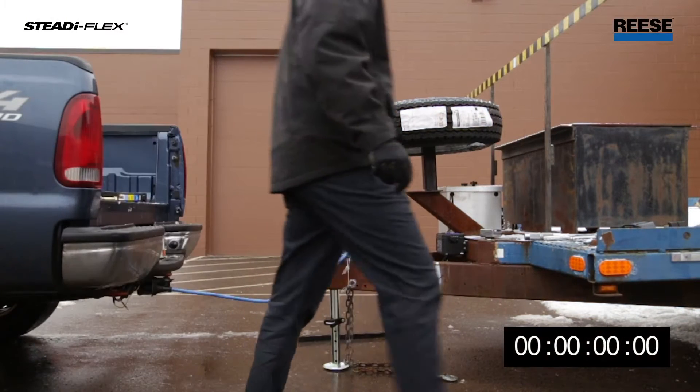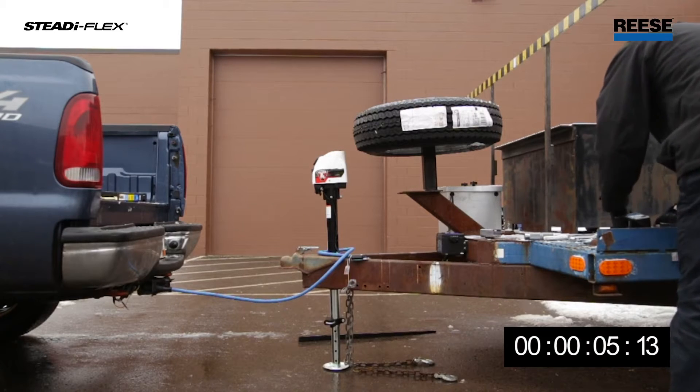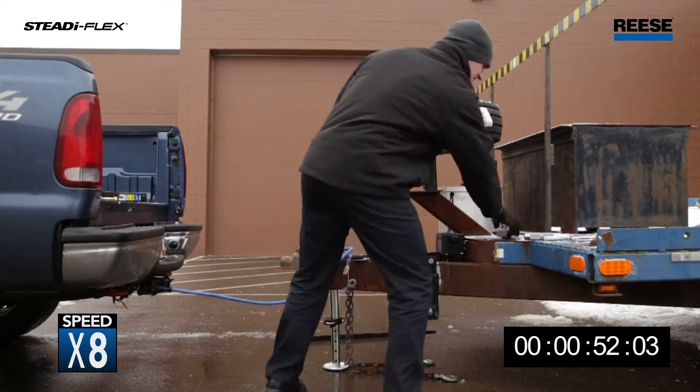Starting off with a level trailer, we will first pre-assemble the T-bar and adjustable frame bracket to a preset height based on your trailer frame. Next, locate the adjustable frame bracket on the A-frame in the range of 27 to 32 inches from the ball center.